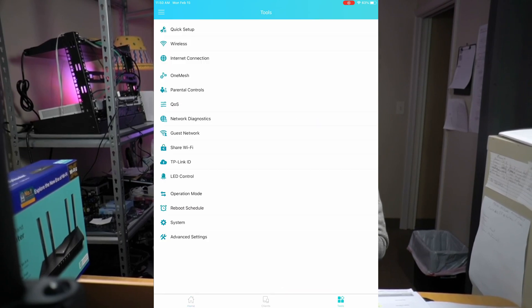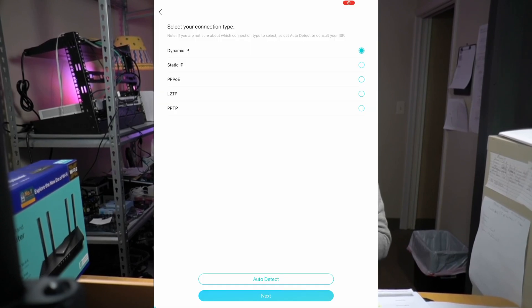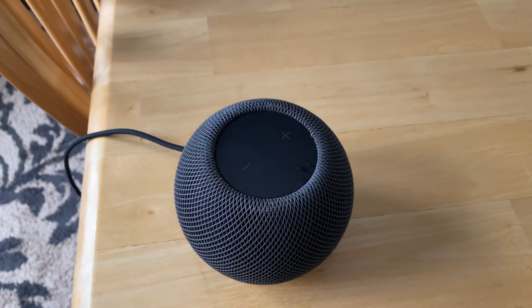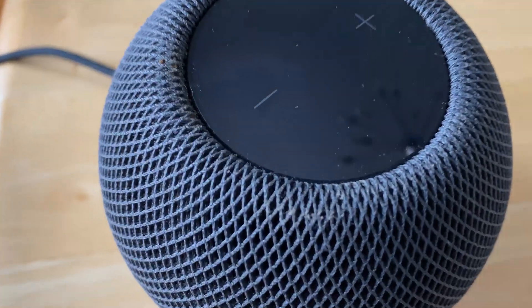If we press tools on the bottom of the screen, we can go into fine tune control of our network. If we click on quick setup, there's one thing you might want to change. Here we see smart connect, which means the router uses one network name and password for both 2.4 and 5 GHz frequencies. The router will automatically switch your devices to the network that seems best at the moment. I found that this caused my HomePod mini to be constantly disconnected, so I switched this off and created two traditional SSIDs — one for 2.4 GHz and one for 5 GHz — and the connection problems went away.